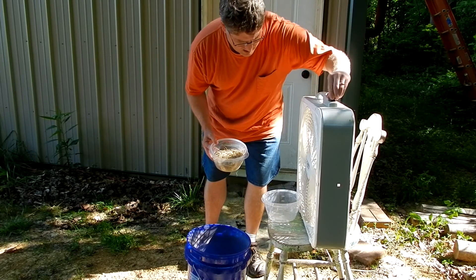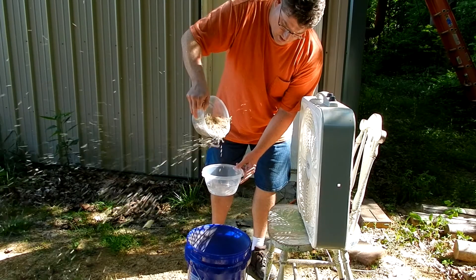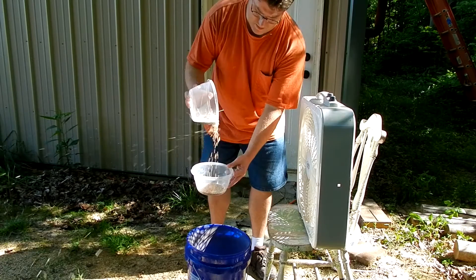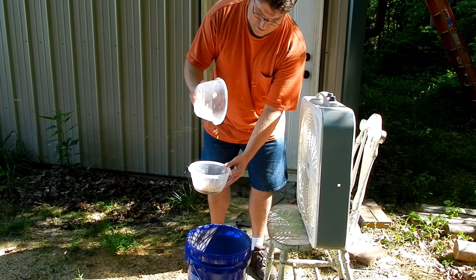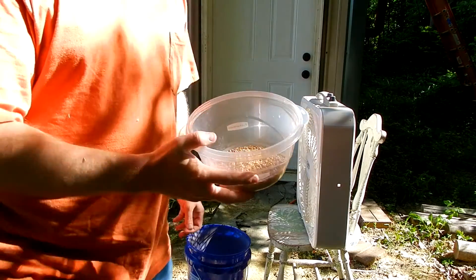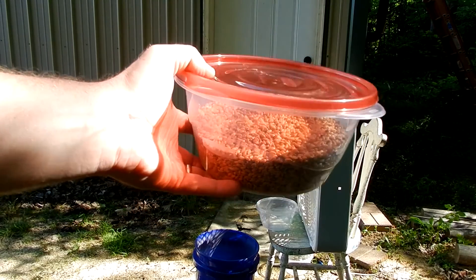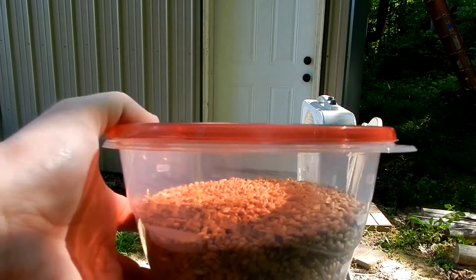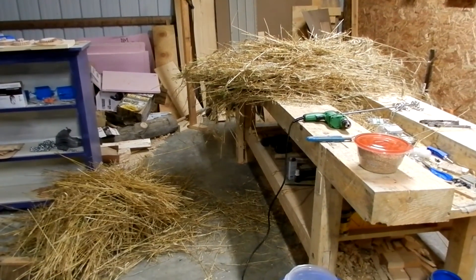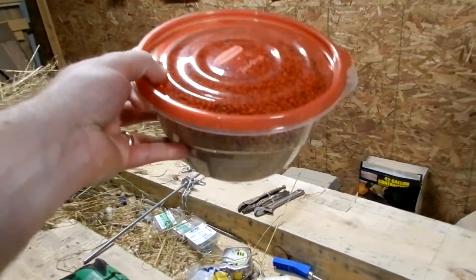Let's do some winnowing. Not too bad for the first batch. This is what I get from processing just one bucket worth — so not too bad. We're about half done with processing, and I've only processed two buckets worth, but I got quite a lot of seed out of it. I don't know how much that weighs yet, but it's a good bit.